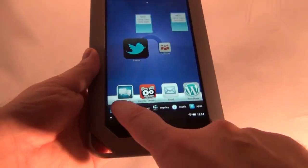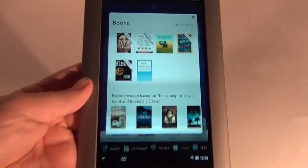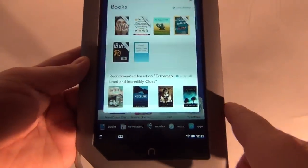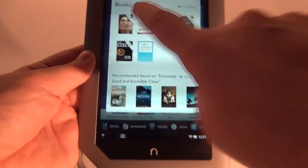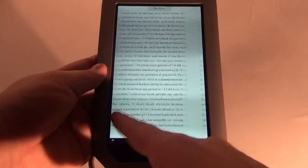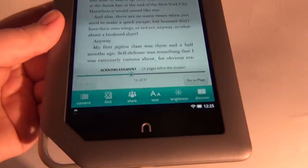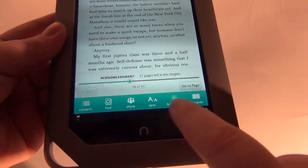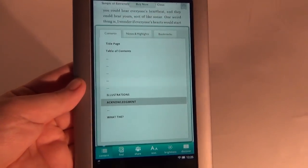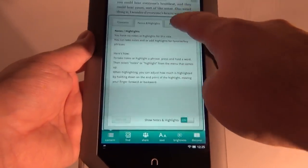Now let's see the books section. When you enter the books section, you will see both the books you have stored and recommendations of books you can download. Now it's time to see the options of the book reading experience. We have Content, Find, Share, Text, Brightness, and Discover. On the Content area, I can see the title page, table of contents, notes and highlights, and bookmarks.